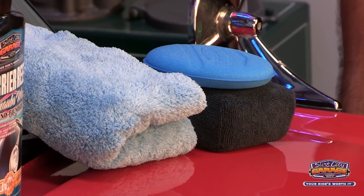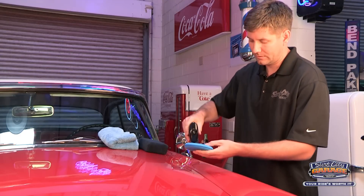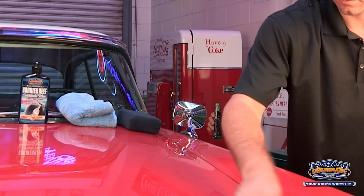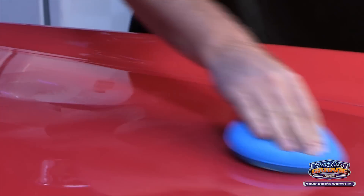I'm going to apply the Barrier Reef to about a three foot section at a time. I like to do it directly onto the applicator pad — you just want a nice even coat. It's best to apply Barrier Reef in a shaded area and make sure that your painted surface is cool to the touch.